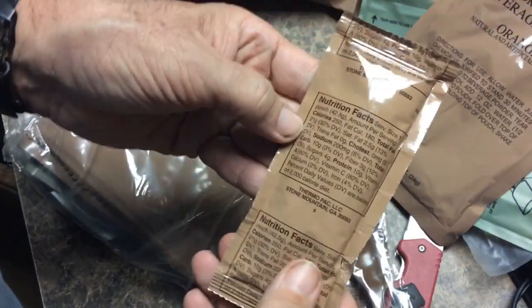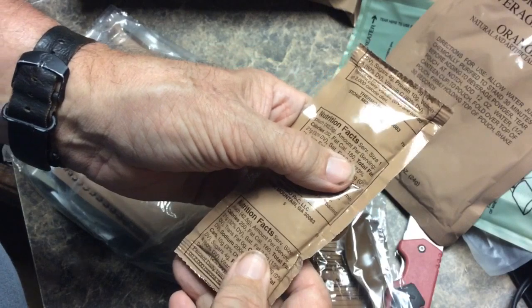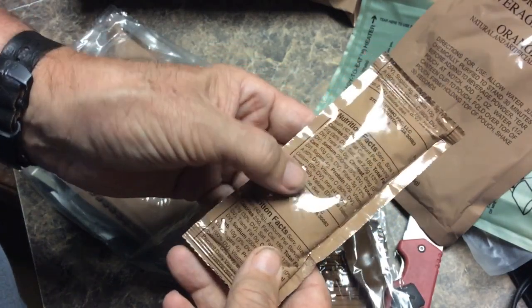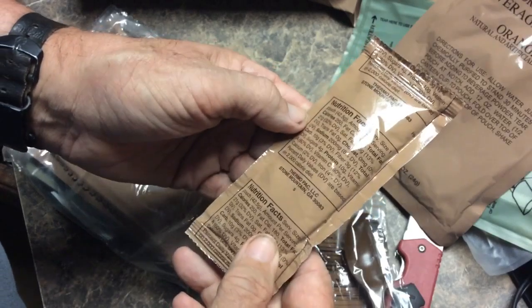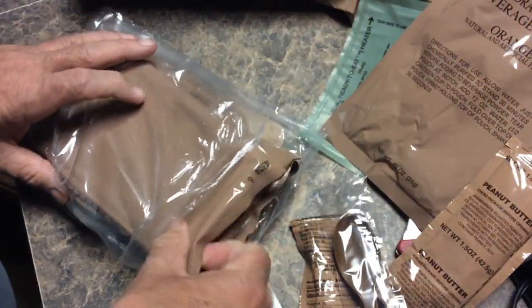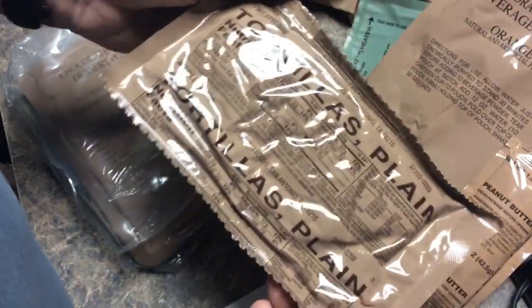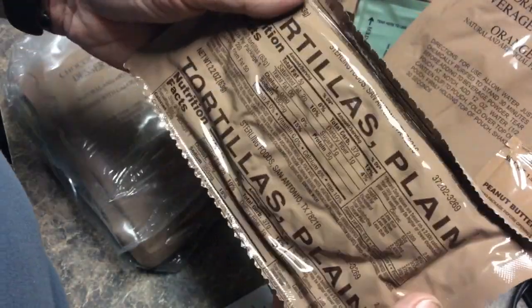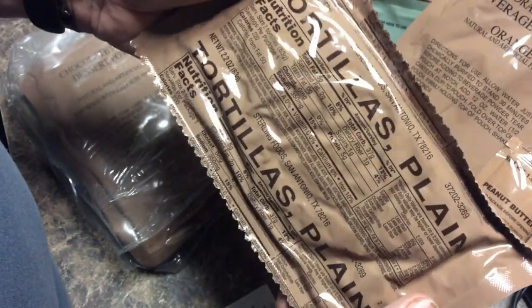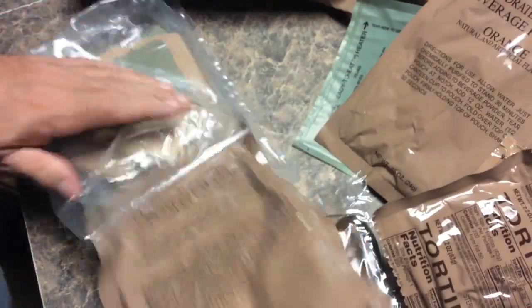Let's look at the nutritional facts on the peanut butter. We've got 250 calories, 100 from fat, but the big thing is 10 grams of protein, plus vitamin A, vitamin C, a little bit of calcium and iron as well. Here's our tortilla, plain — 220 calories and 5 grams of protein.